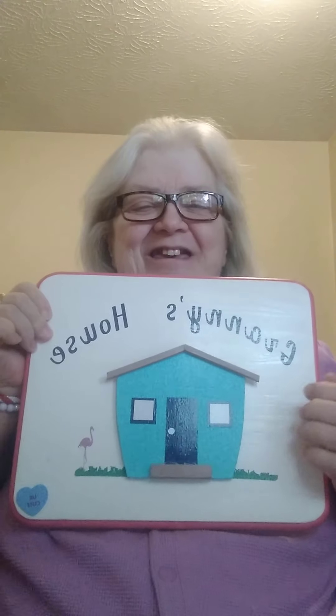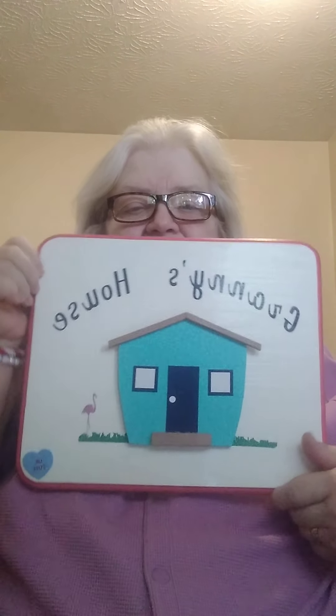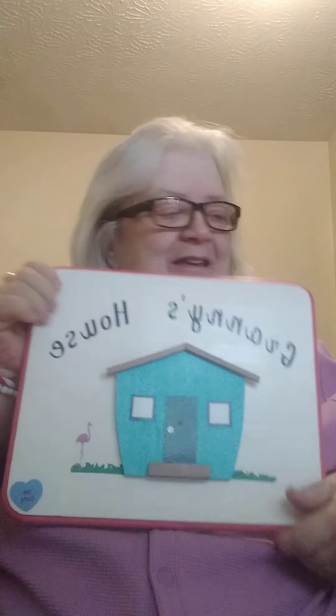Hello, everyone. It's Martha Hamilton. You're in Granny's house right here — that's what the ones that don't know. This is what Annie Wynn's husband, Ross, had made me. So that's my logo, and I appreciate it so much, Ross.